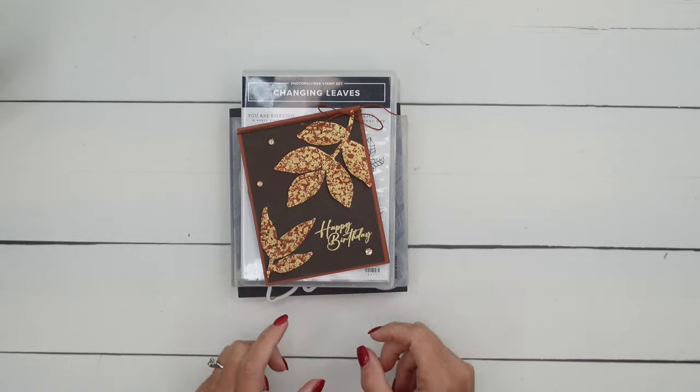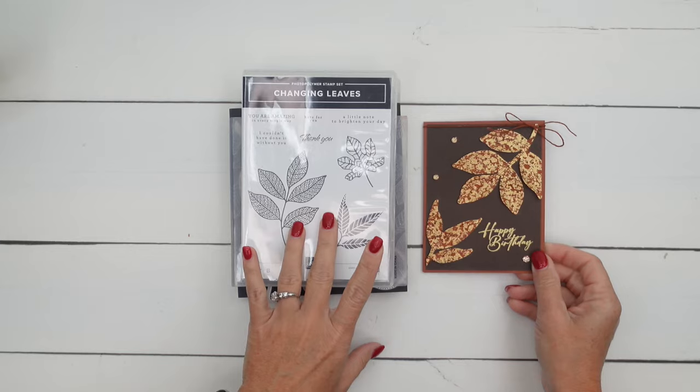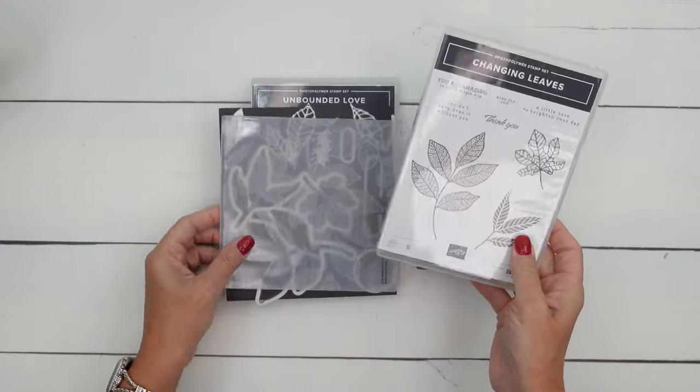Hey everybody, Erica Sirwin here from Pinkbucker Designs. I've got a beautiful card to show you today. This week I'm using the Changing Leaves Bundle. This is an online exclusive, which means you won't find it in a catalog — you can only find it online.